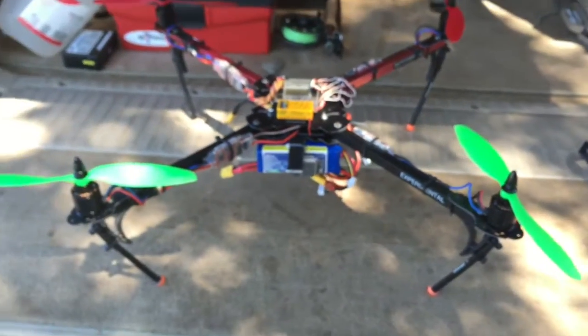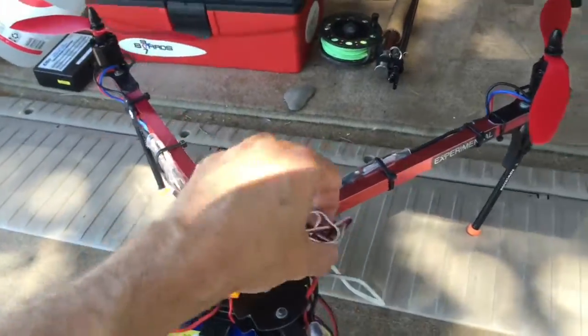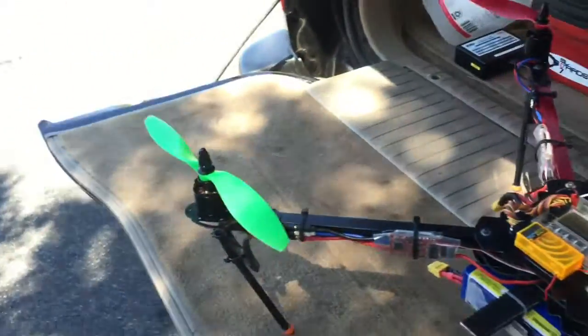Once I get a solid test run, I'll go ahead and clean up all these wires and everything. But let's see how she does.